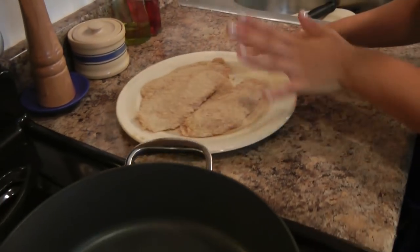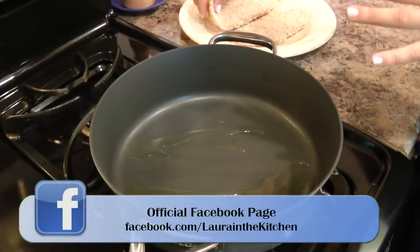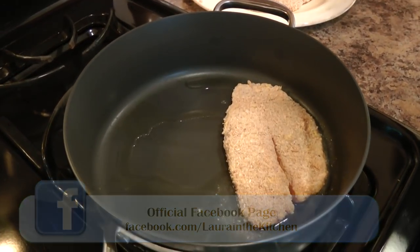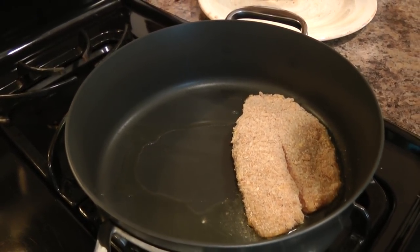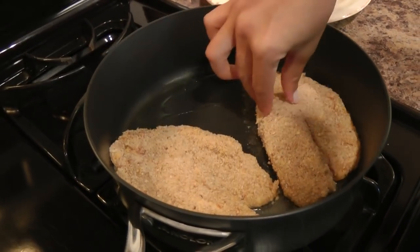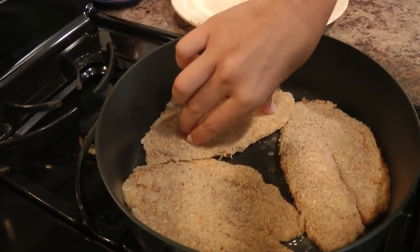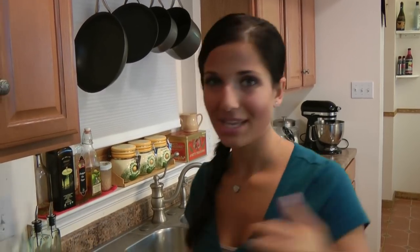Now that our tilapia is nicely coated, I have about 2 tablespoons of olive oil in my non-stick skillet over medium-high heat preheating. We're going to add our first piece in. You hear that little sizzle? That's what you want to hear. I'm actually going to turn this up a notch because it's not sizzling as I would like. That's going to cook for about 3-4 minutes on each side — it takes no time at all — just to get a nice golden brown crust. Then it cooks all the way through very easily, and then we remove it and serve it up.